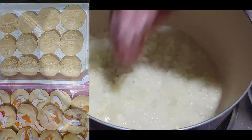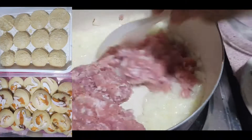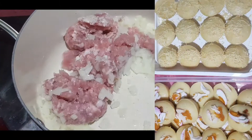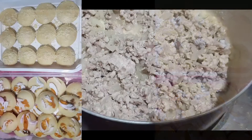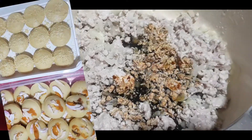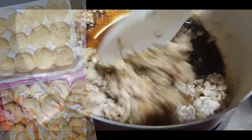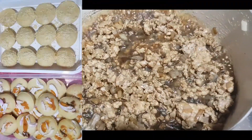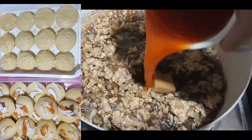Ilagay na natin yung giniling na pork. Maglagay na tayo ng soy sauce at haluin muna natin. Next, ilagay na natin yung star anise, pork, at maglagay na rin tayo ng achuete.